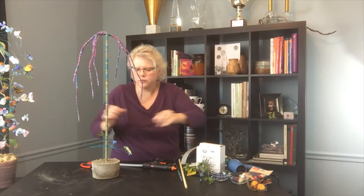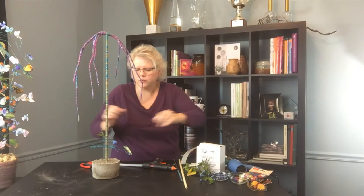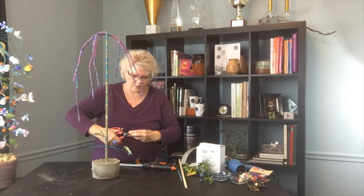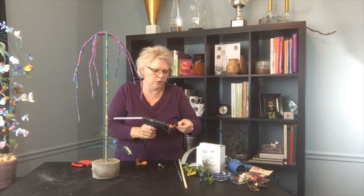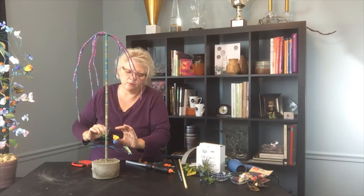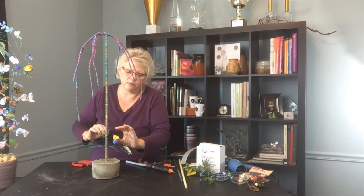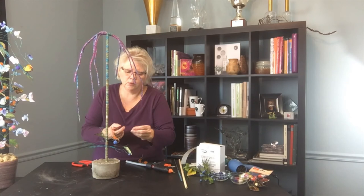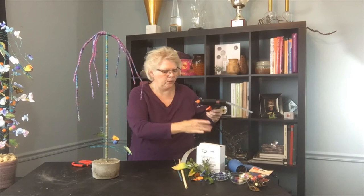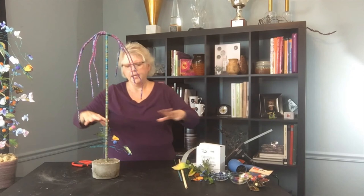Something else I like to add is fabric butterflies — I love that impact of color. You can use many different colors to create that texture, along with dried elements and dried flowers to add whatever detail you want. When using a glue gun, make sure you're careful because it is hot. You can use a lower temperature if you want, and keep a little bit of water nearby so you can stick your finger in it if you burn yourself.